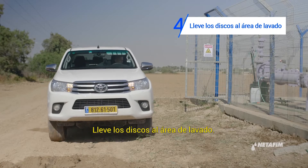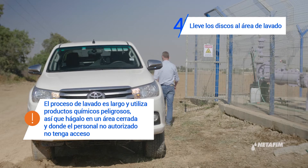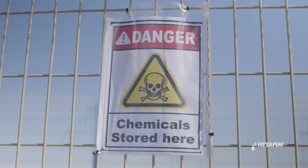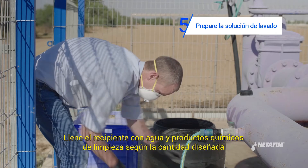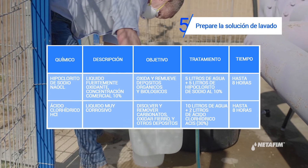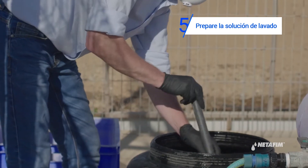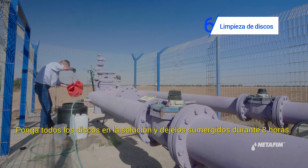Take the discs to the cleaning area. Fill the container with water and cleaning chemical based on the design of the machine. Put all disc sets into the cleaning container and leave for eight hours.